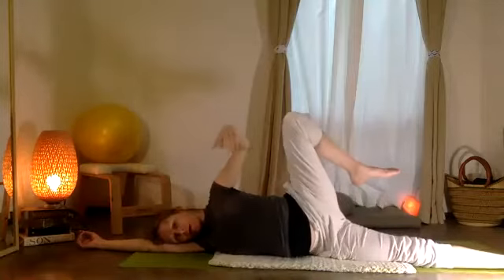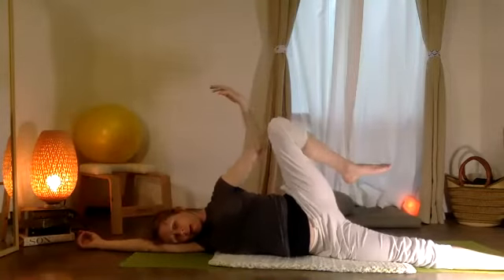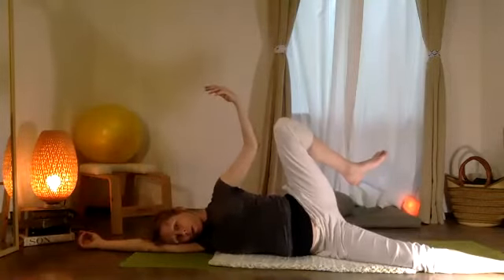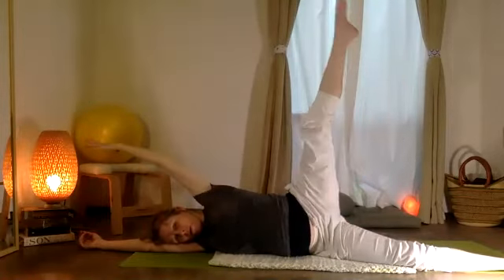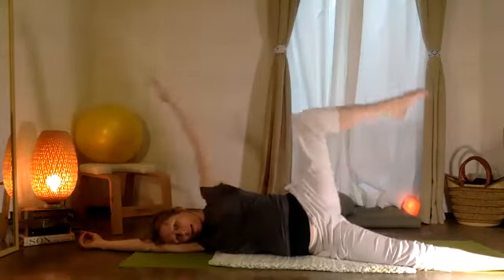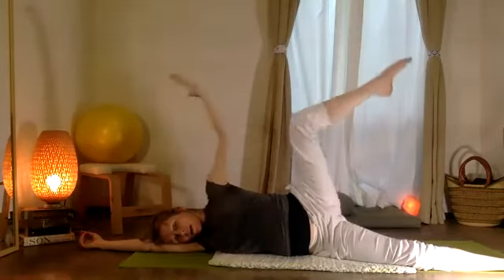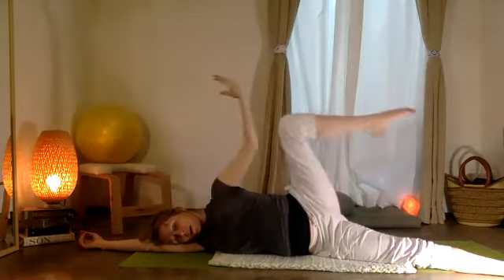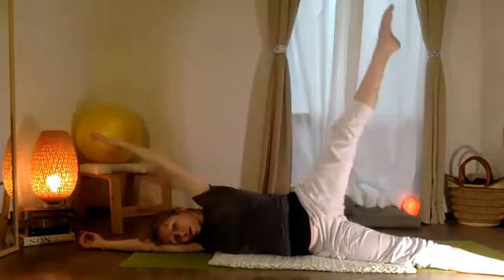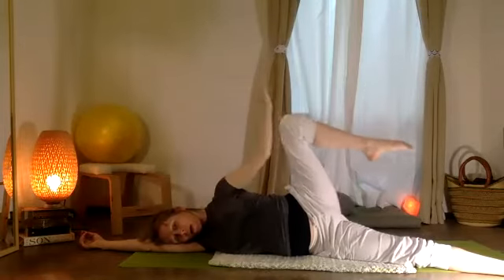Go ahead, stretch that leg right back out, set it down. See if you can peel the opposite leg up — now we're going to open the hips. Your bottom knee can stay relaxed, and we're just going to stretch and reach out: afuera, adentro — working on the diagonal. Afuera, adentro — stretch reaching, reaching away, drawing right back in.